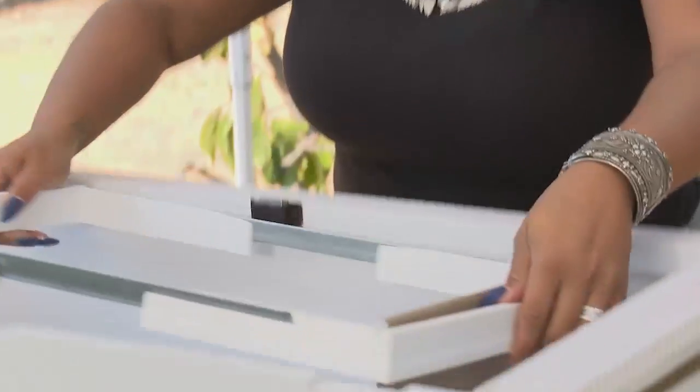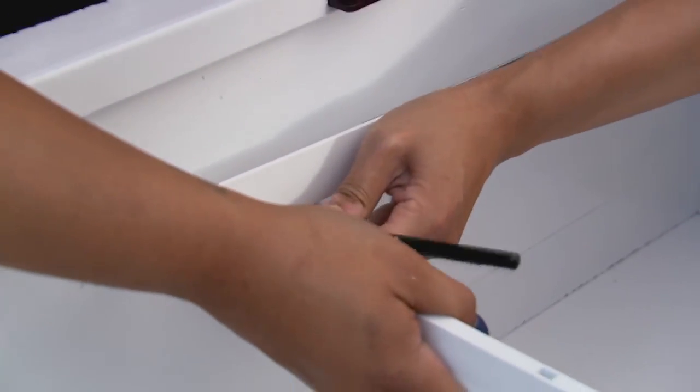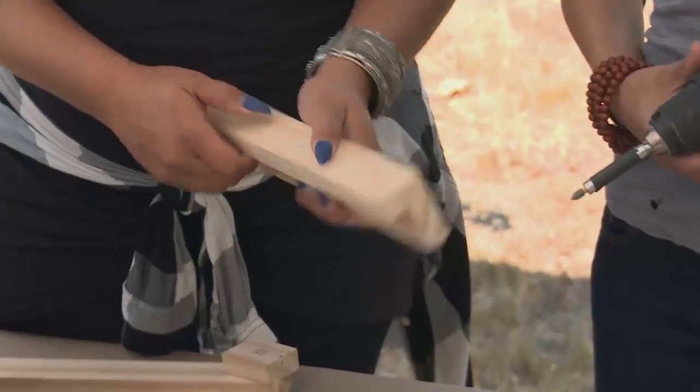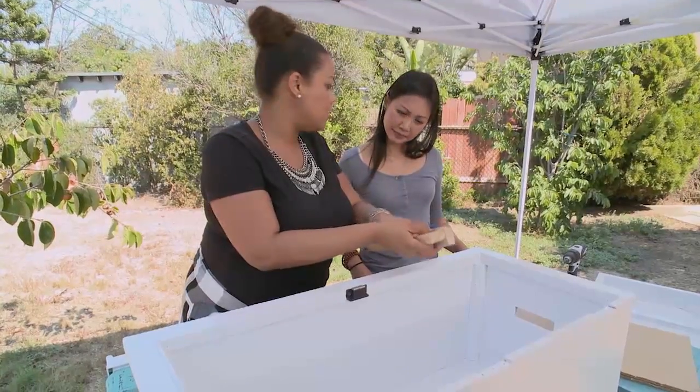So first things first, I'm going to measure out where I want this file folder to hang. I've got two pieces of pre-cut wood that are going to actually act as a ledge so that I can have my tray set on top.